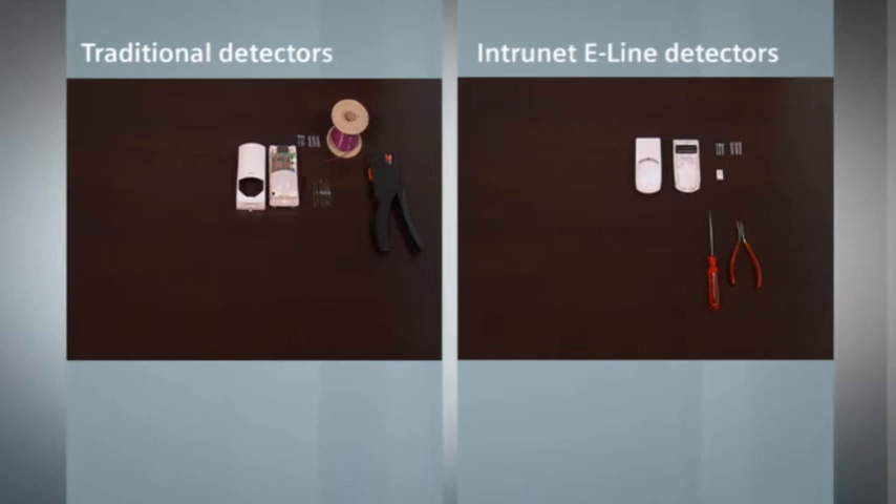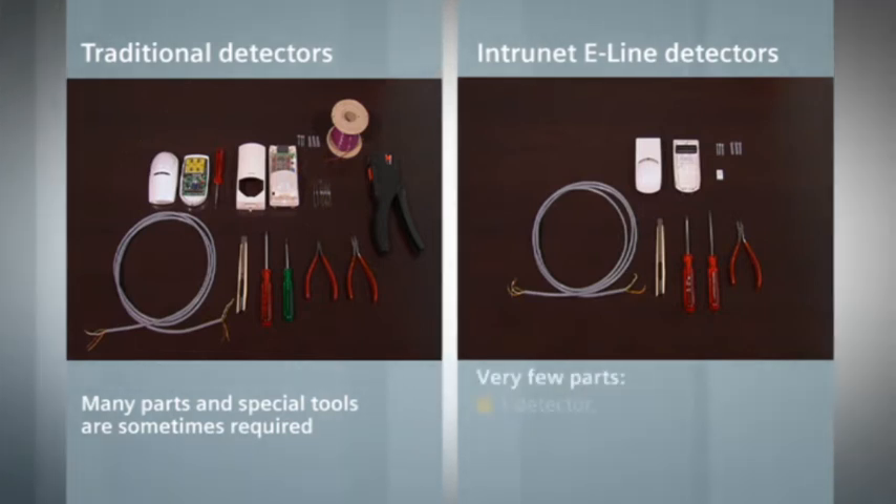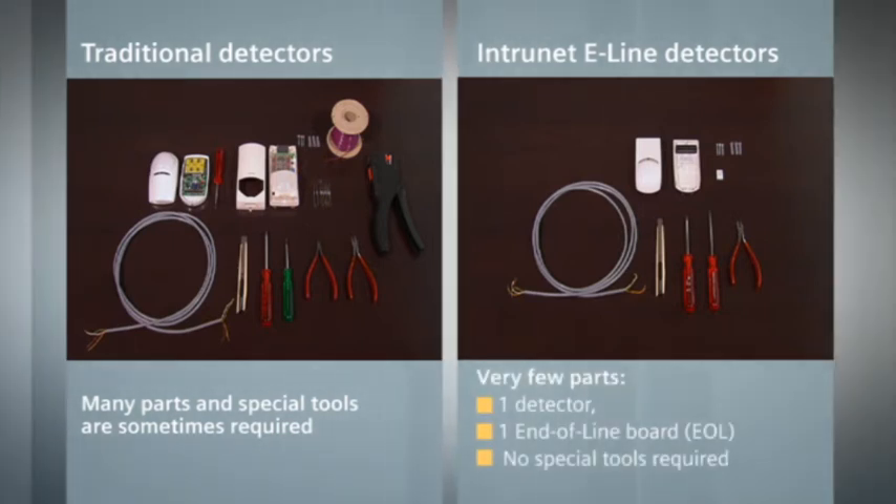With traditional detectors, many parts, resistors, and sometimes special tools are required. The smartly designed installation concepts of e-line detectors eliminate the need for resistors or special tools. As a result, the preparation phase is much faster.